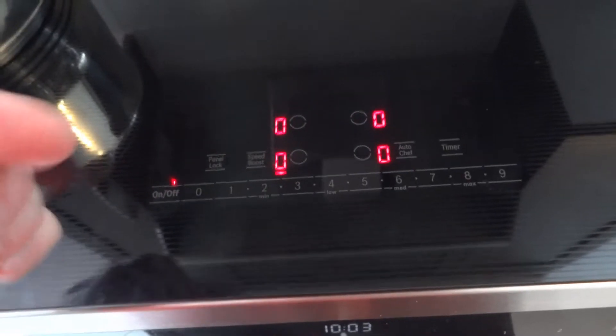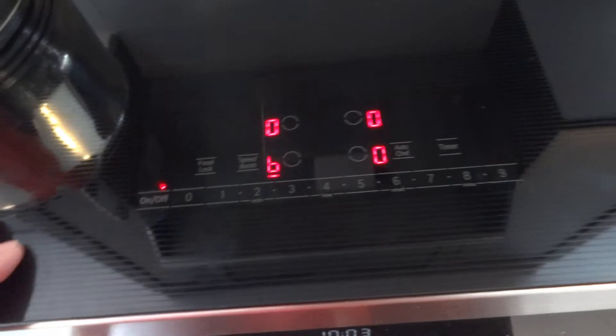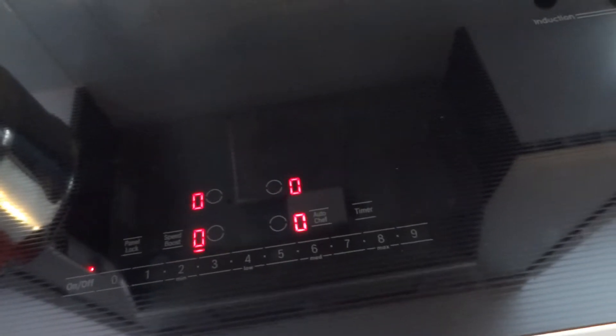You also have speed boost, as I mentioned. To activate it, you just do that and it will run at maximum power. The cooktop is split into groups, so speed boost only works for one element per section at a time — you cannot turn on speed boost on both elements in the same group simultaneously.